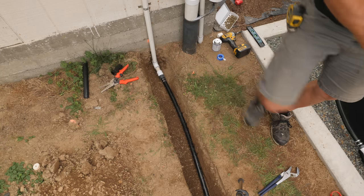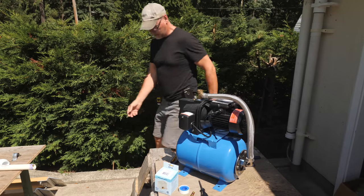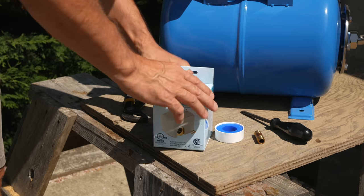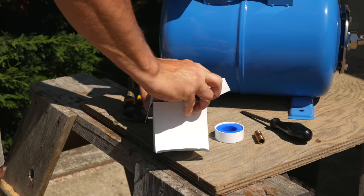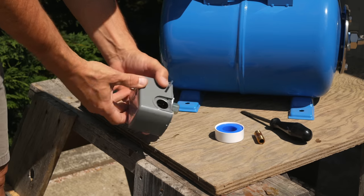I bought a half-horsepower jet pump with a small pressure tank attached. It came with a 20-40 pressure switch — on at 20 psi and off at 40. I'll swap that switch for a 30-50 with a low-pressure cut-off, which will stop the pump if the tank runs dry or the pressure drops below 20 psi.